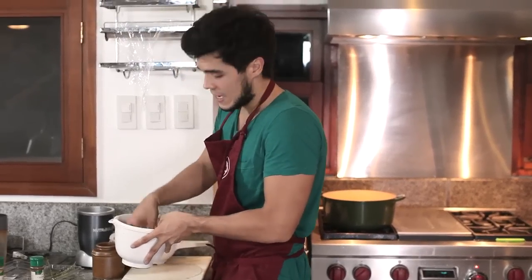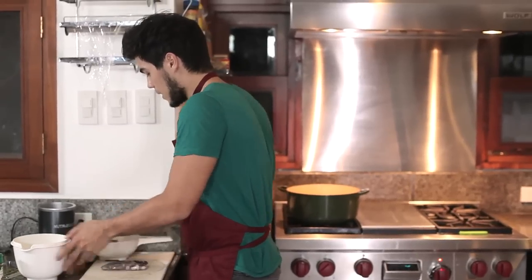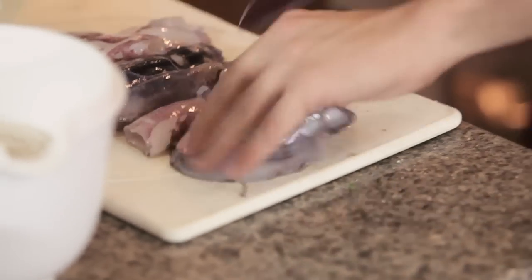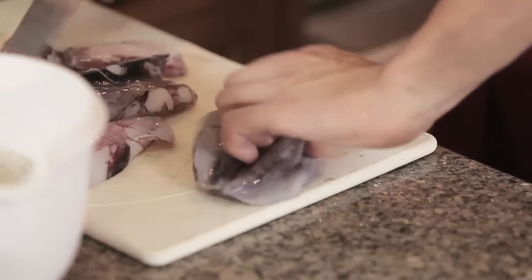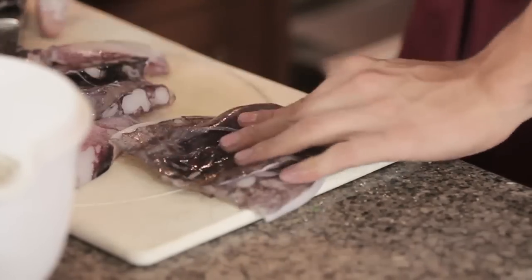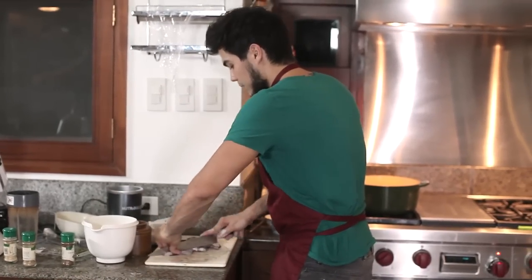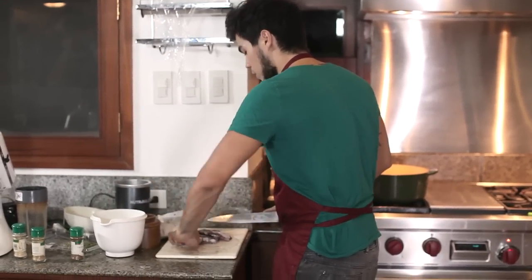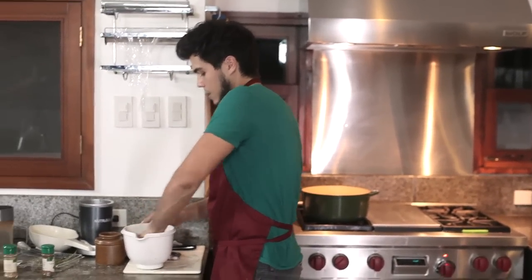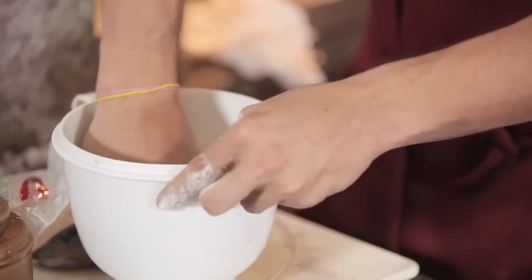Once that's done, I'm going to mix that into my flour so everything's nice and fine and we can coat our calamari perfectly. Now I'm going to take the calamari and split them down, especially the big parts. The heads I'll leave as is. I'll cut down one part, flatten them, cut into manageable pieces, and put them into the flour. The heads go in as is, but we'll coat them separately.